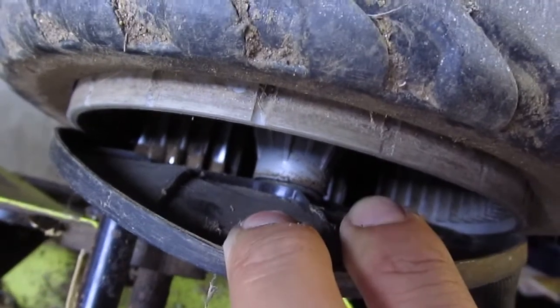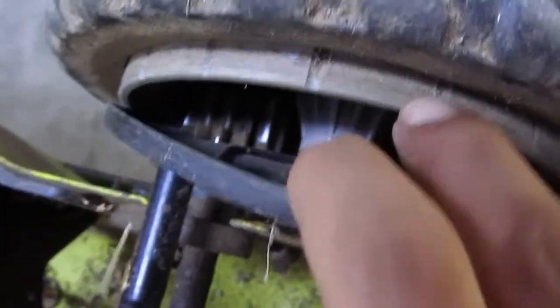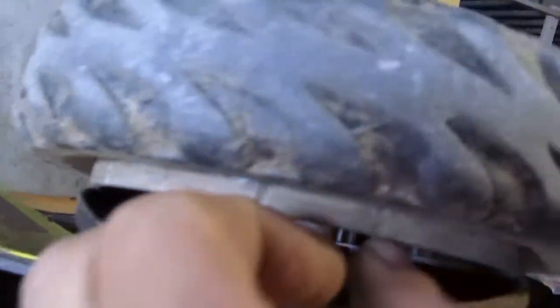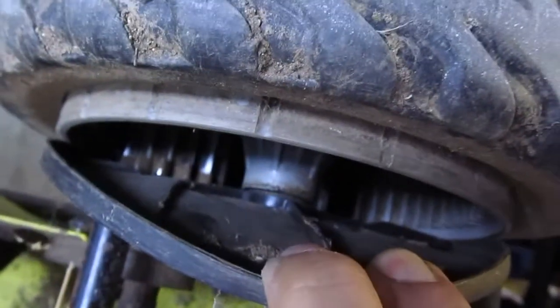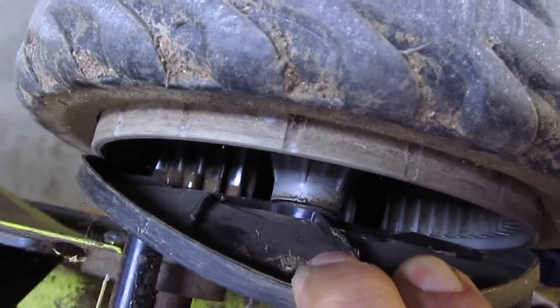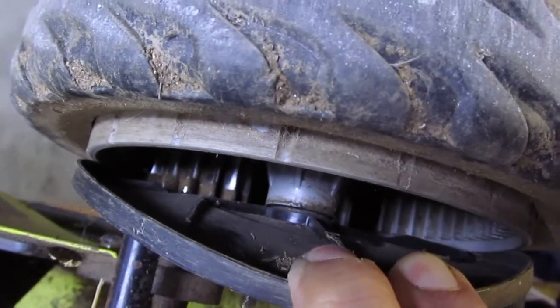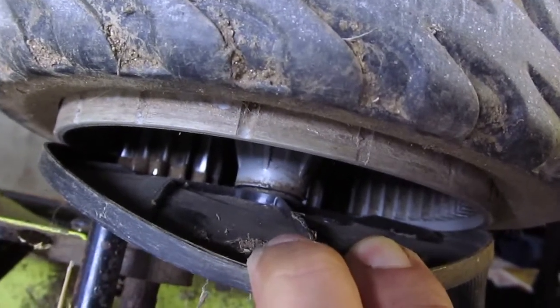Unfortunately this ring gear on the wheel is plastic — it's hard plastic, but still plastic, so I'm not sure how durable it is. But for a lawnmower it should be fine and will last a long time, plus it runs at a slow speed, so it doesn't really matter much.